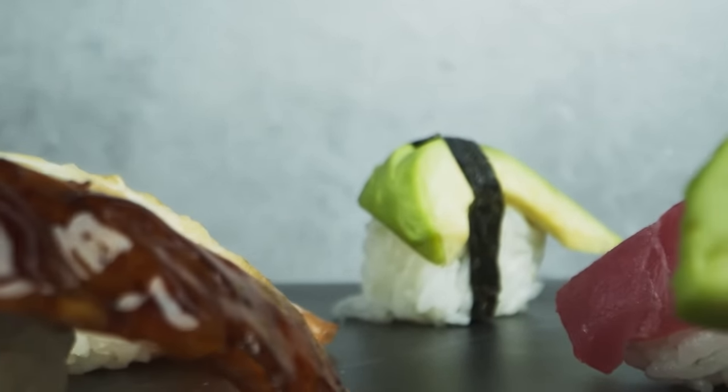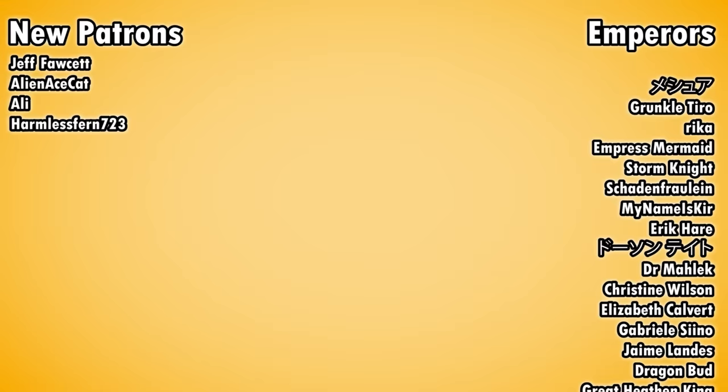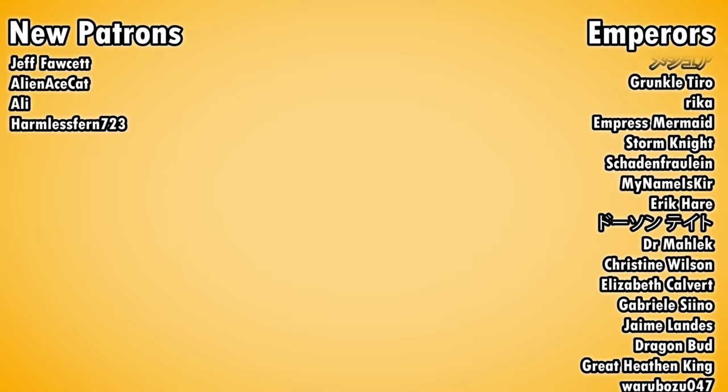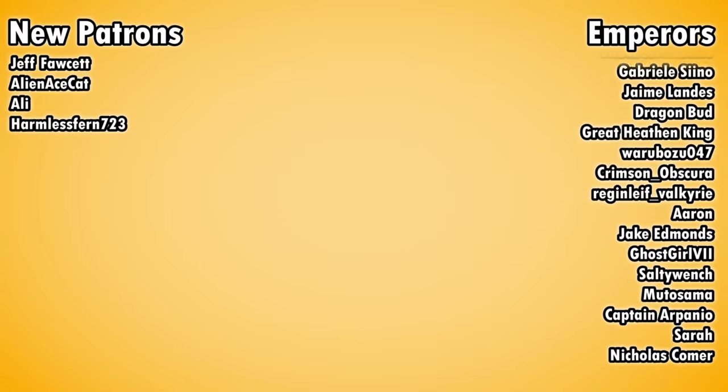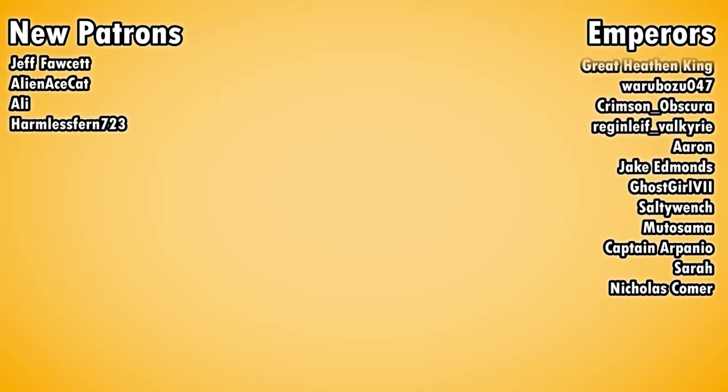They also support another Japanese food industry — sushi. The war almost killed this food too, but starving street vendors managed to save your tuna nigiri. Click here to find out how. Don't forget to click on my link in the description to get premium sake sent to your home. We have some new patrons today: Jeff Fawcett, AlienAceCat, Ali, and HarmlessFern723. May your sake cups never run dry. I love you and spread the knowledge.